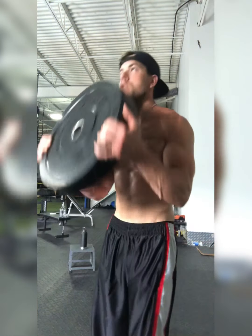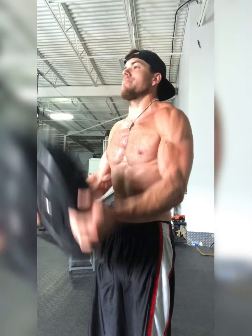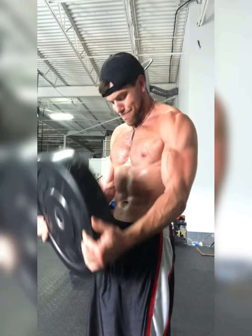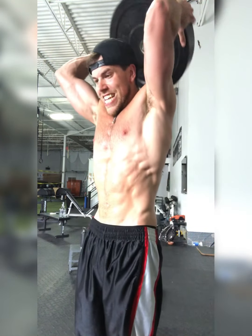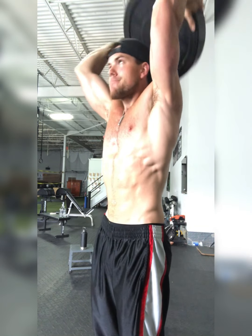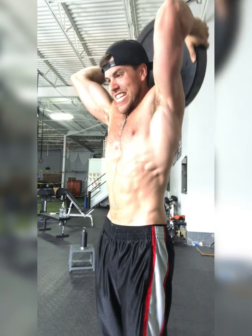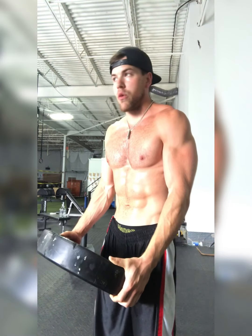Hammer curls first. Still keep it strict. All right, there's 12 curls, and we're going to go 12 overhead extensions. Hold on to that thing tight. We're going to grab it, press it straight up overhead, keeping those elbows tight to the body so we're focusing on those triceps as much as possible.